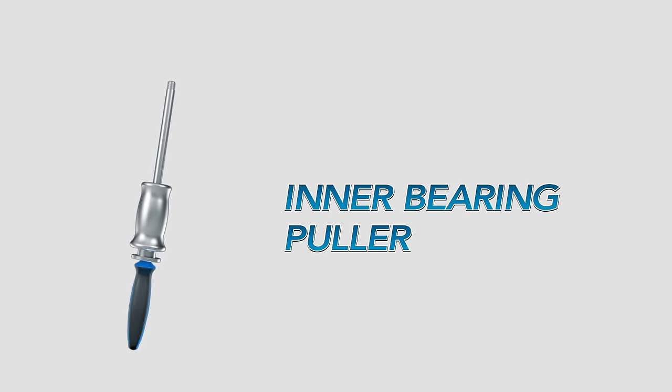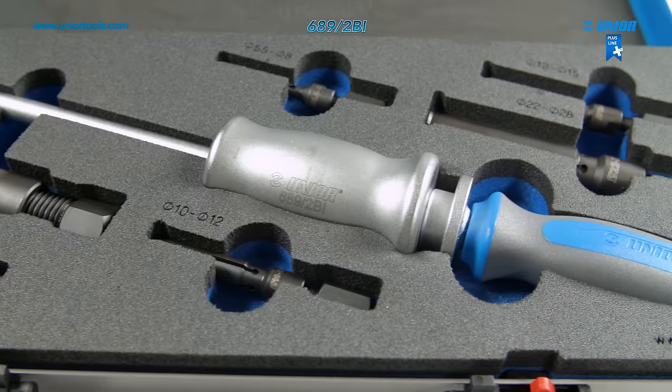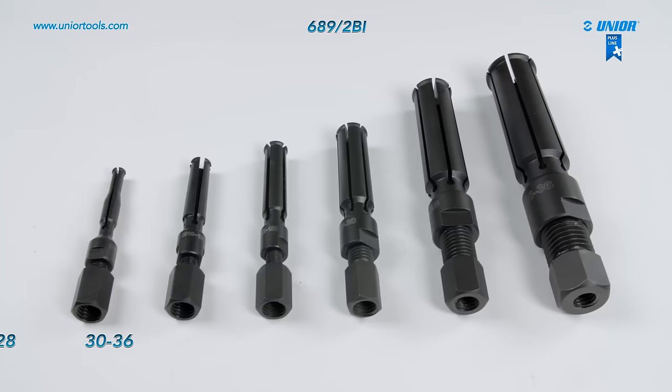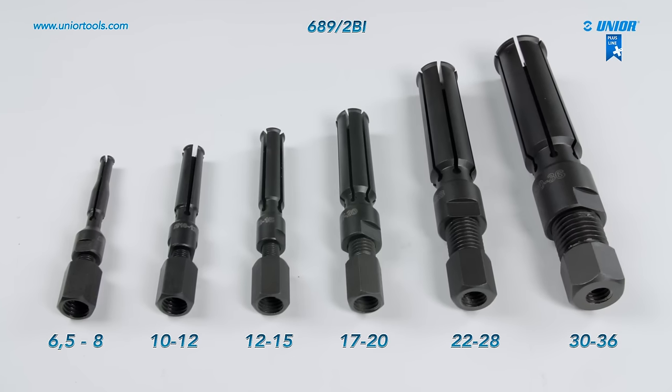The inner bearing puller is made from special tool steel and is entirely hardened and tempered. The puller is designed for pulling out different types of bearings, so it comes in a set with six different arms for various inner bearing dimensions.